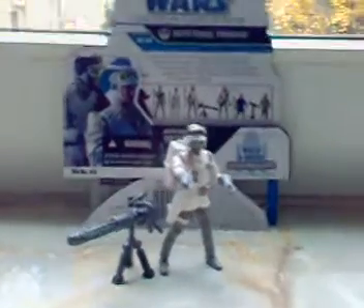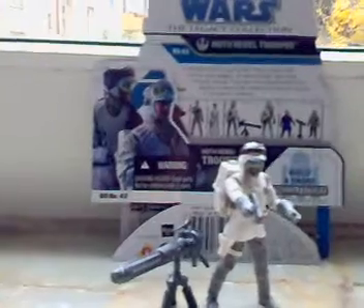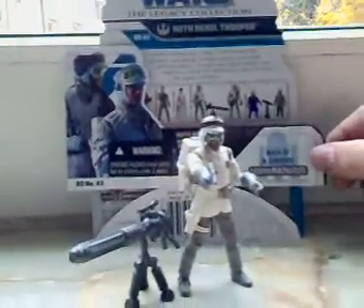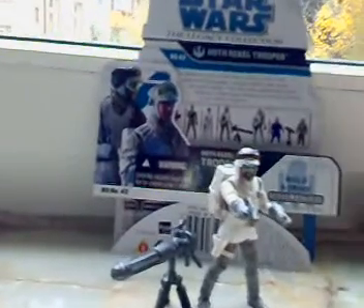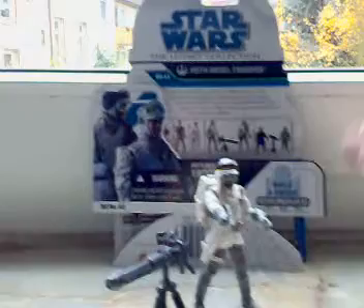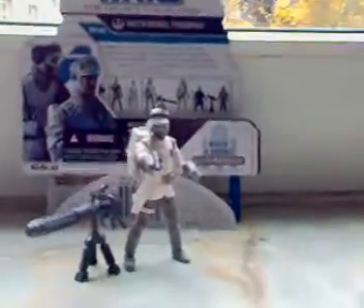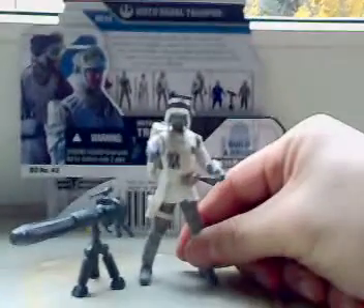Hello everyone, here is AndreaZ21. Today I'm gonna make a review on Hot Rebel Trooper from 2008. I found this figure like a week ago, and I really wanted to have a Rebel Trooper, and finally I got one. How cool is that?